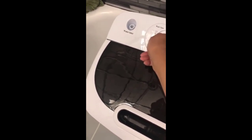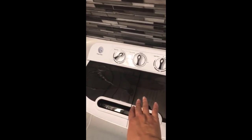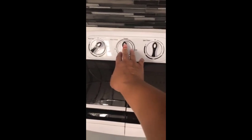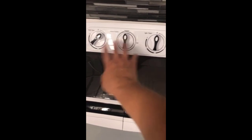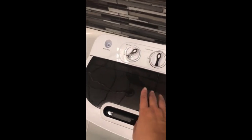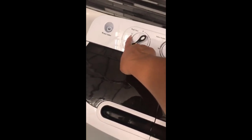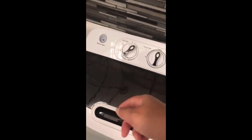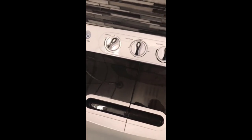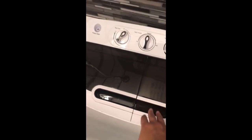Once the clothes are done washing, you turn this from standard to drain and all the dirty water drains out through the tube — which is why I have it in the bathtub so it just goes down the drain. Then what I like to do is fill it up again with clean water and set the timer back to 15 for a rinse cycle to rinse more soap out of the clothes. Once it's done rinsing, turn it to drain again so that water drains off, and then you're all set.